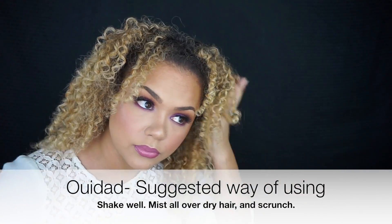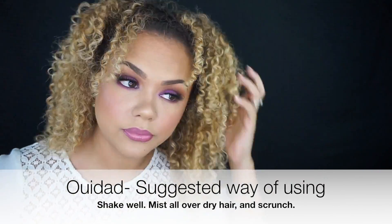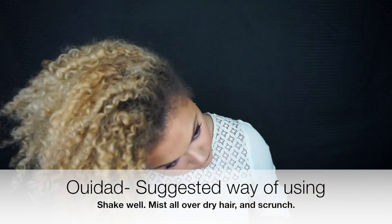Now that we have sprayed that all over our hair, let's go ahead and do the scrunching. At this point you would either diffuse or let your hair air dry, whichever way you prefer. Now this isn't the only thing that we could do with this product, and that's what I love. What I've been doing is I spray it on my hand and actually go over each individual curl that I feel needs some lovin'.